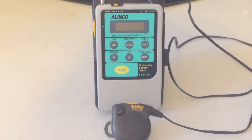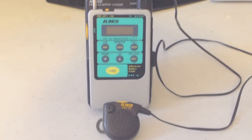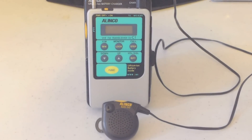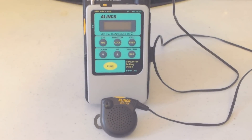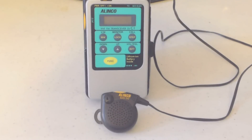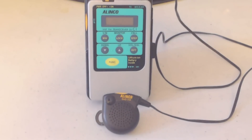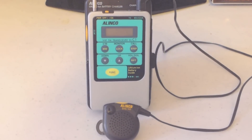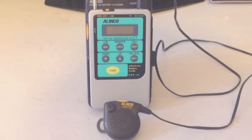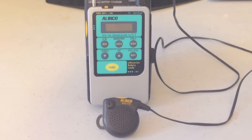This is a DJC1, tiny little thing. I had it for a few years and it works fine. I've got the charger with it and the instruction booklet. It's got the lapel mic and speaker with it. It's got its little antenna on the top and it does telescope out, and it's surprising what you can do with this little guy.